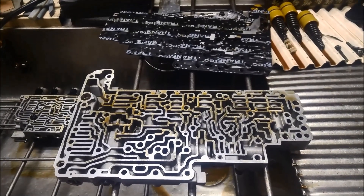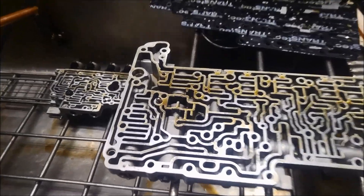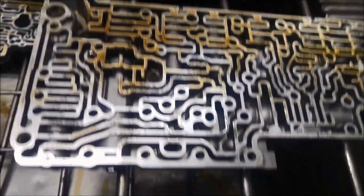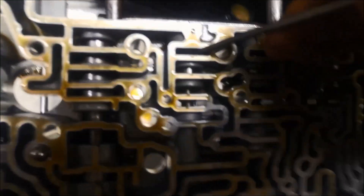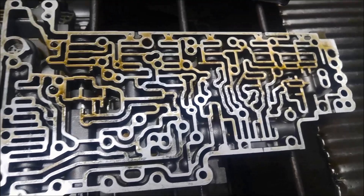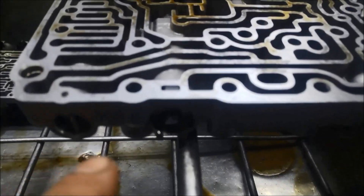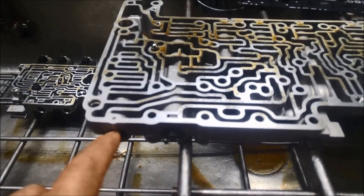So one little upgrade we can do without taking the transmission out. We've got the valve body out and apart, and I've just gone through and made sure there's no sticky valves. I've gone through all the valves — they're fine. But this valve here, this one's the torque converter clutch valve.